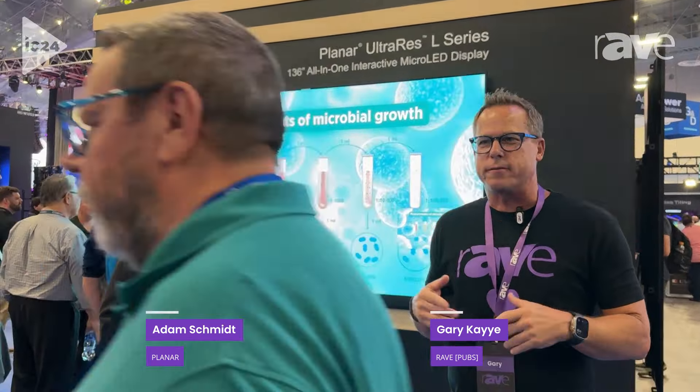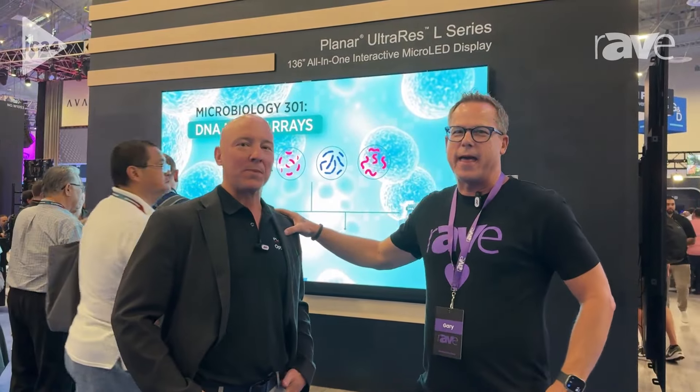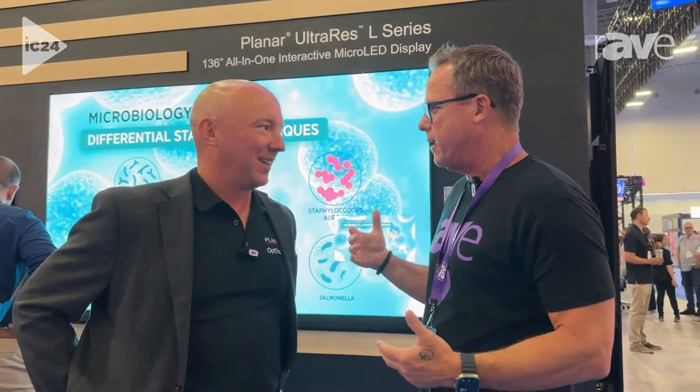Hi, this is Gary Kaye. We're at Infocomm 2024, in the Planar booth. We're in the middle of the aisle, so we're going to have people walk in front of us. I'm here with Adam Schmidt, who is the vice president of Planar. Congratulations on a great year. We're going to do a booth tour, so you're going to take us through what it's like to come and enter the Planar booth.